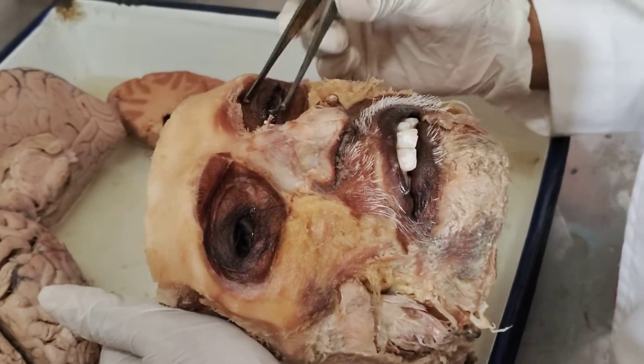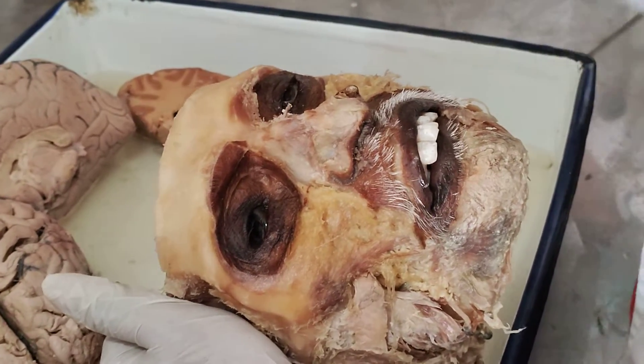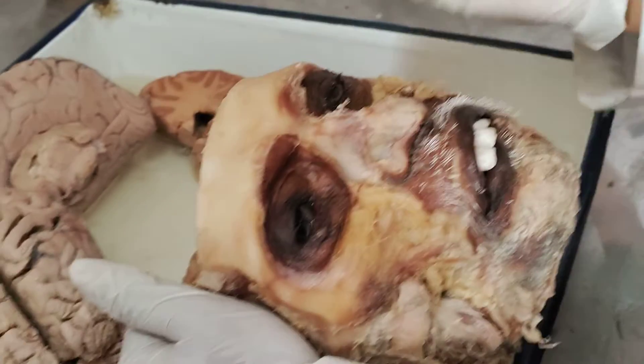That is orbicularis oculi. Basically, its function — it will protect from dust or foreign particles entering. So it will do closure, damage prevention — everything will happen.